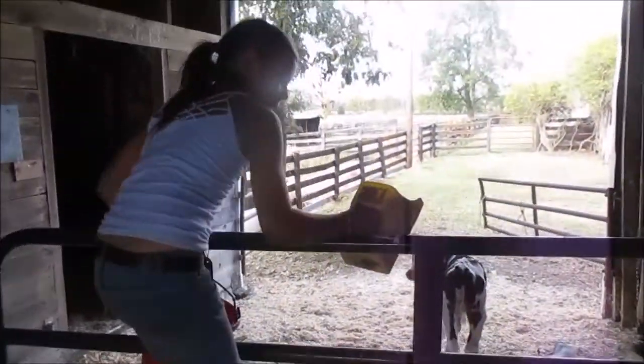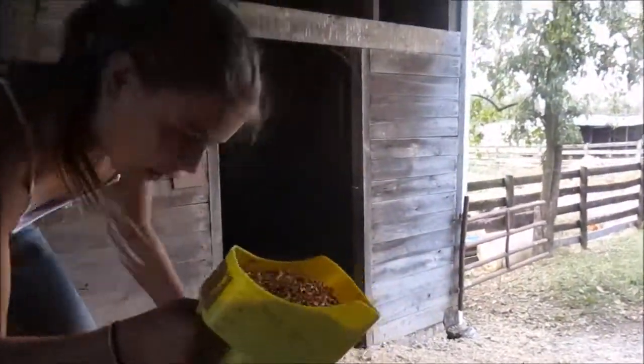These guys are not old enough to eat grain yet, but when the time comes they will be able to.